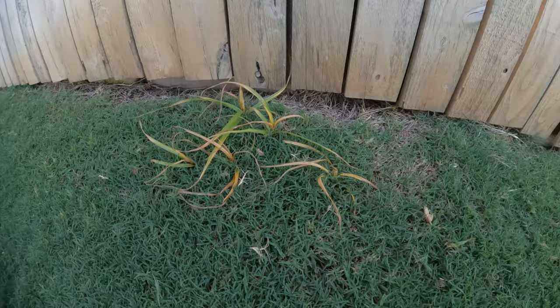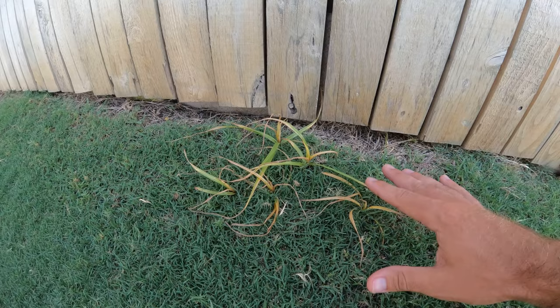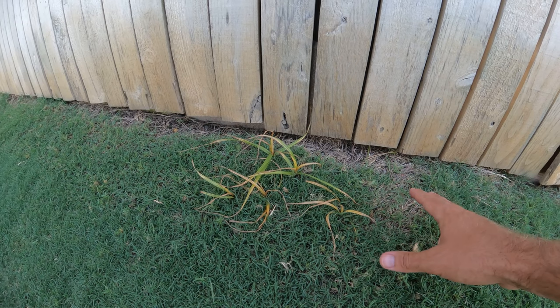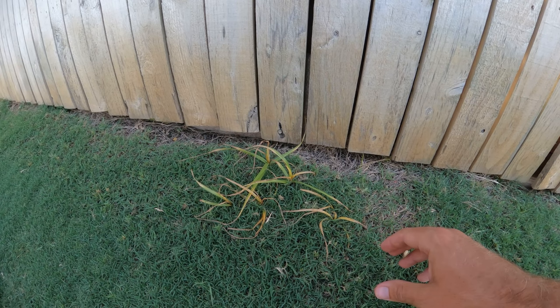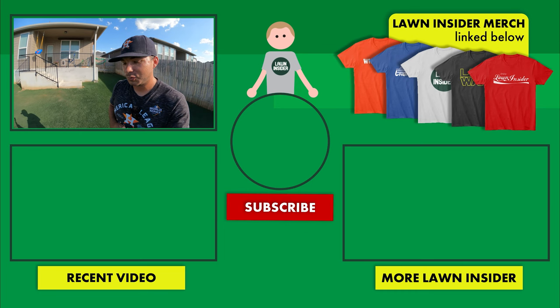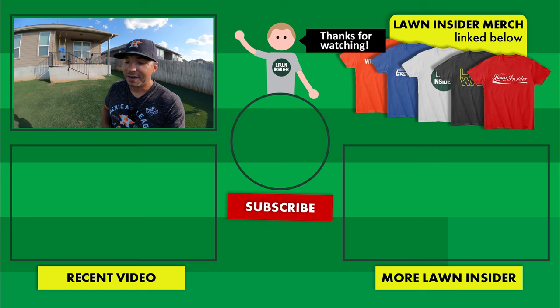It is day 10 and we're going to do our final update on the nutsedge. You can see it has yellowed up even more than it had three days ago, so we're headed in the right direction. I'm going to go ahead and cut it, and I don't think we're going to have to worry about it growing back. If you have a more stubborn plant where the first application didn't do the trick, just go back in a week or two and hit it with the same application again. The herbicide did its job and the Bermuda around it was unfazed. I hope y'all enjoyed the video — please leave a like, hit the subscribe button, and leave any questions in the comments. Lawn Insider out.